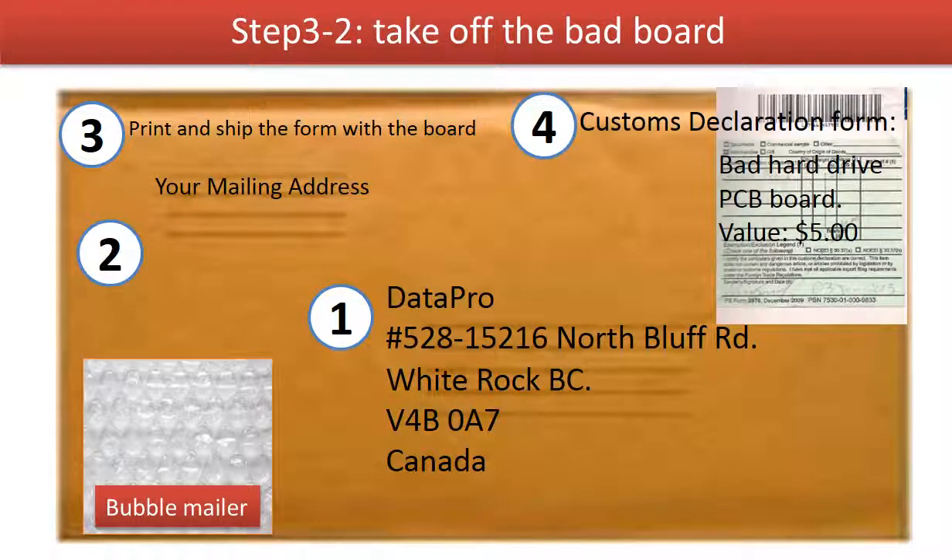This is how clients ship their circuit board to us: 1. Print out our shipping address on the envelope. 2. Include the client's shipping address. 3. Print out the circuit board firmware transfer form and ship the form together with the board. 4. For customs declaration: item name — bad hard drive circuit board; item value — 5 dollars.